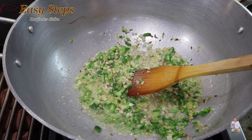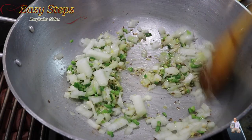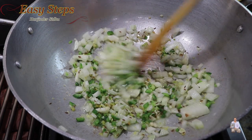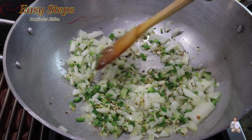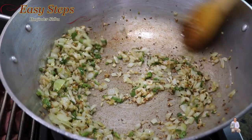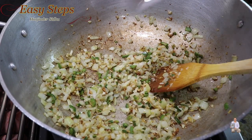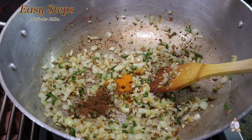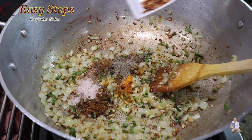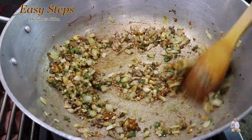Now add the onion, mix it well, keep it moving, and sauté the onion until it gets nicely translucent. Once the onion is nicely cooked, add the spices: turmeric powder, garam masala, cumin powder, coriander powder, salt, black pepper, and red chili flakes. Mix it well and cook the spices along with the tadka for half a minute.